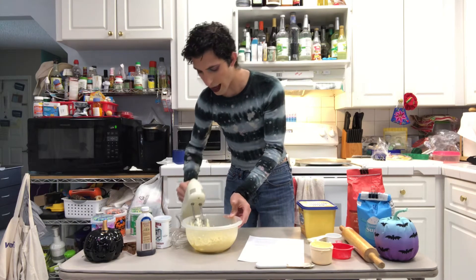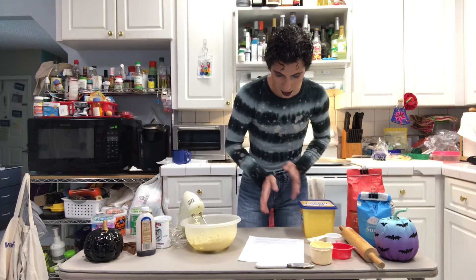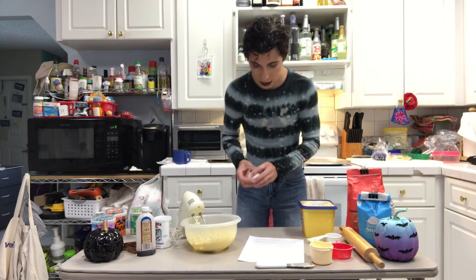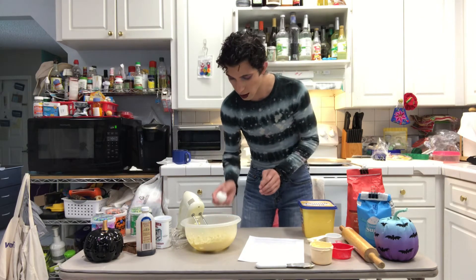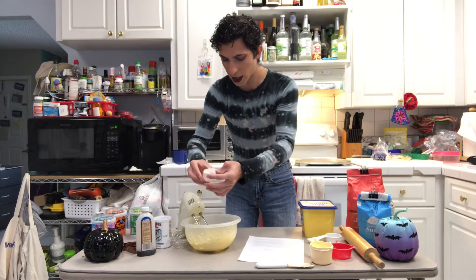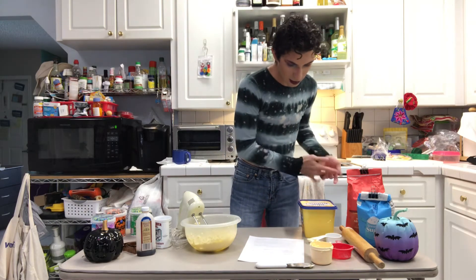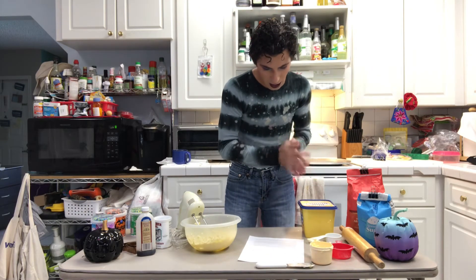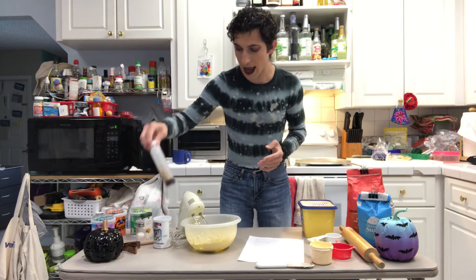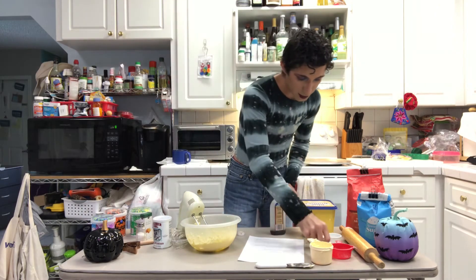So now it's time to add the egg, vanilla, and almond extract. The egg was also called for to be at room temperature. Now time for the vanilla extract — I don't have vanilla extract, I have imitation vanilla flavor, which I hope is okay. Two teaspoons.